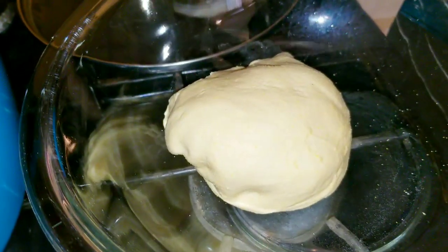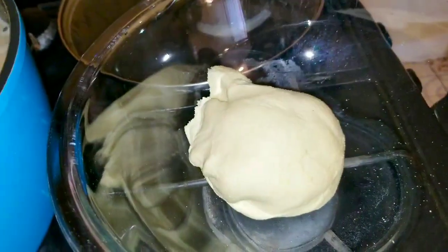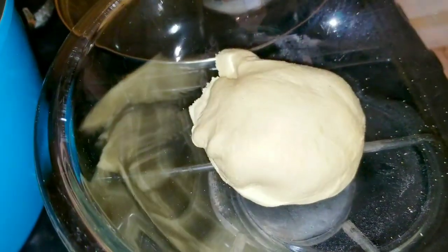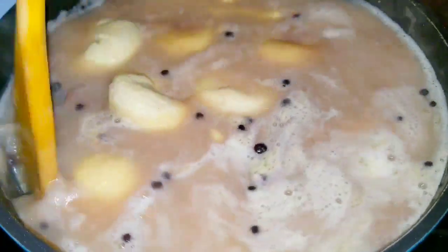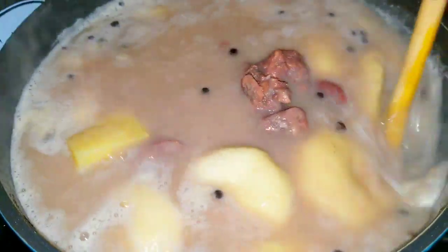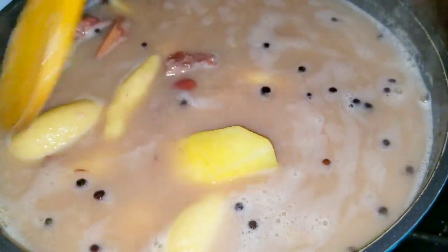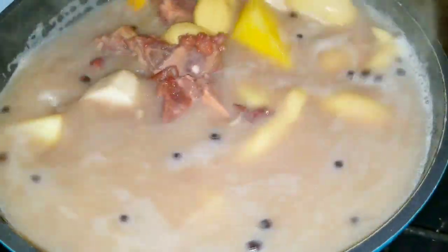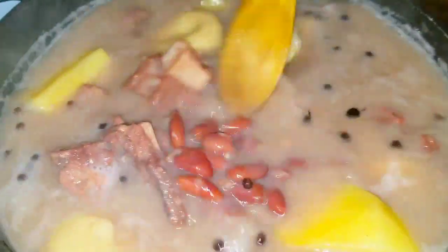I'm also going to add some spinach to my soup as well. I'm going to finish this up and come back once I bring the pot to a boil. I've added the dough, yam — everything is in. You can see the yam is not looking as it was looking earlier. I'm definitely going to change this pot. Let this boil, then I'll be adding the softer vegetables.